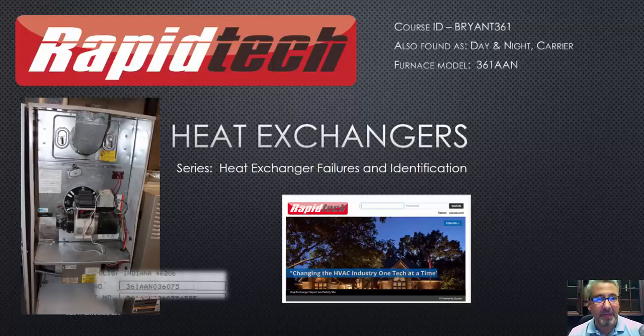I do have to plug my company — if you're interested in the full course, remember, with Rapid Tech, every single one of these videos is available on the LMS through their mobile device. In addition, all of the other videos and all the other curriculum, including the Rapid Tech heat exchanger certification program, will also be out on the LMS. So there are some benefits to joining.